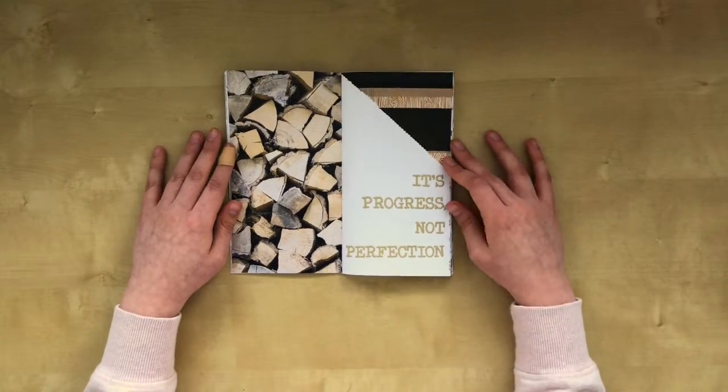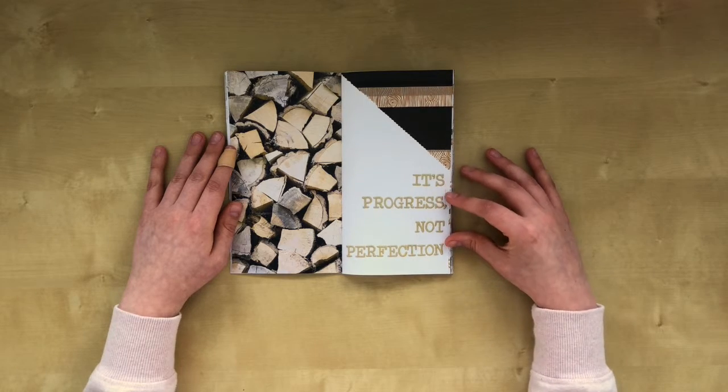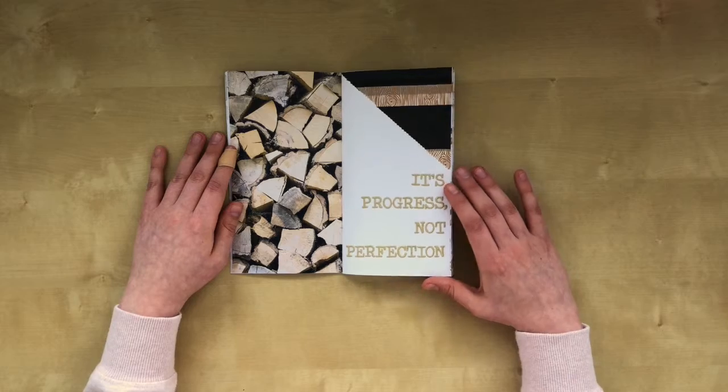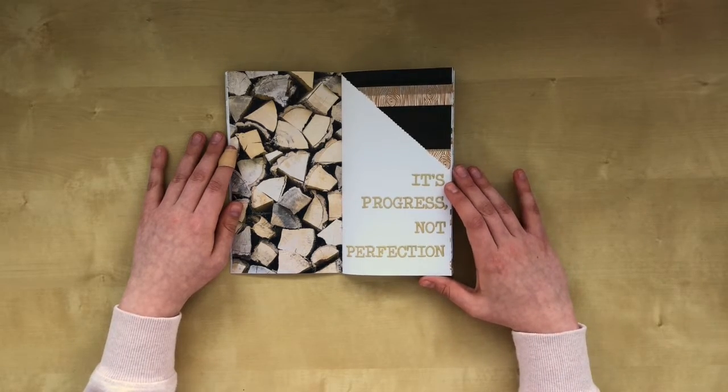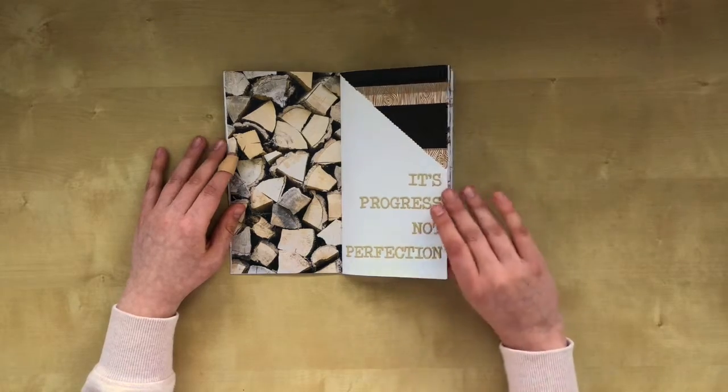My next one you might have seen on Instagram as well. It's a quote page that says 'it's progress not perfection.' These are slightly thicker alphabet stickers. And some washi that fit nicely with the wood pattern.